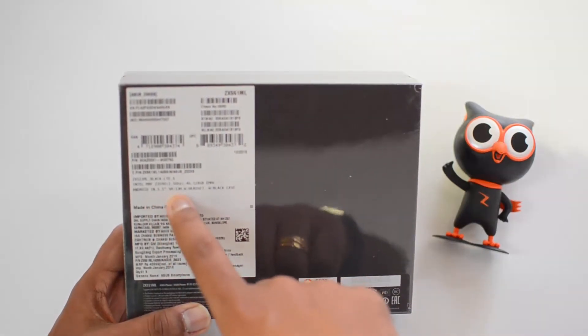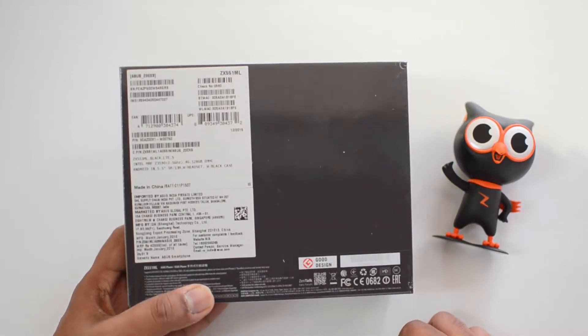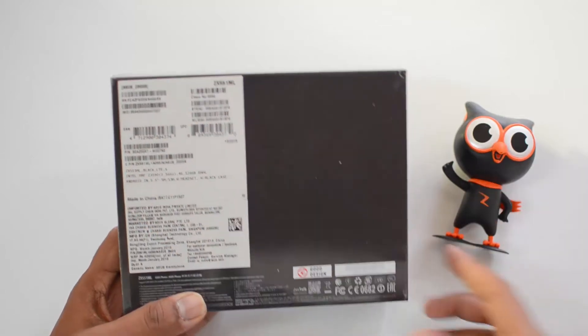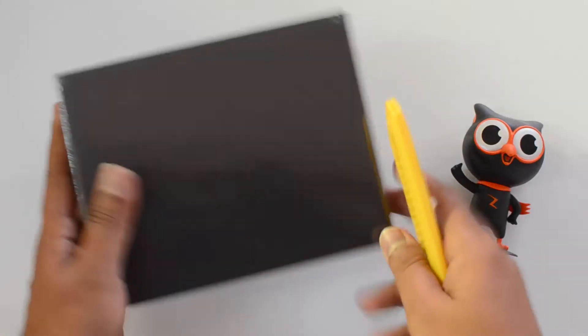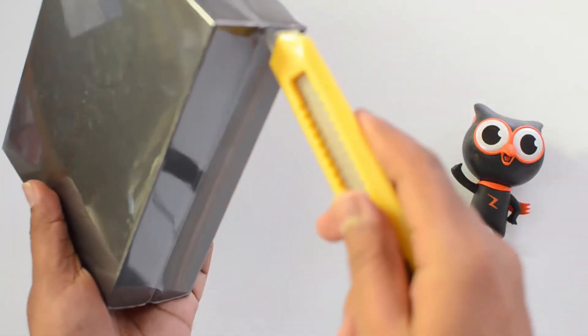On the rear panel we have the key specs listed: 5.5-inch Full HD display, 128GB of storage, 4GB of RAM, and LTE support. The model number is ZX551ML. So let's get started with the unboxing and open this box.